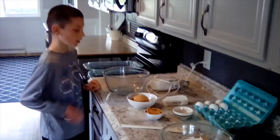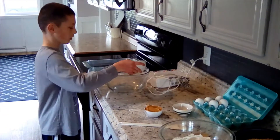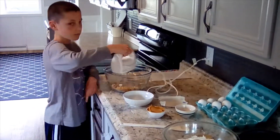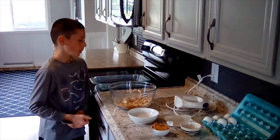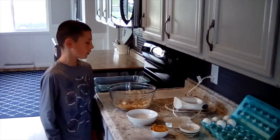Then we're going to take a bowl with a butter stick and brown sugar. Then we're going to add a half cup of peanut butter, 2 eggs, and 1 teaspoon of vanilla.